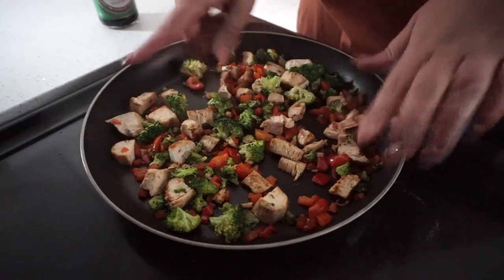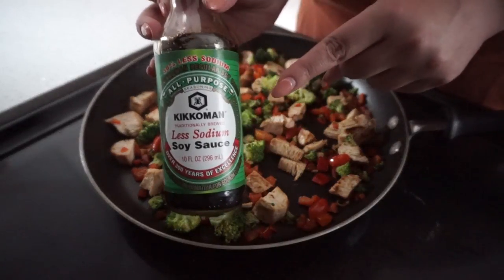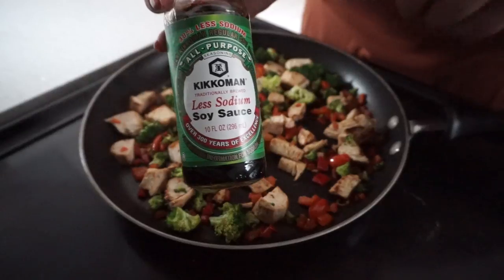Now I've turned down the heat. All we need to do is add in our soy sauce — one tablespoon of soy sauce right at the end. Let it cook for just a few seconds and then we'll plate it. Our chicken veggie stir fry will be good to go.